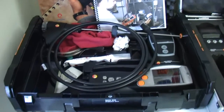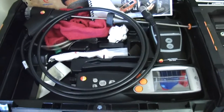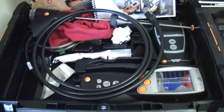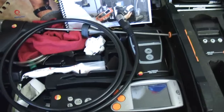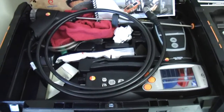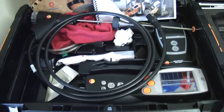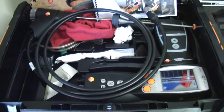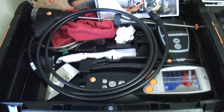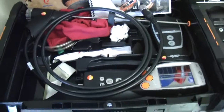So what we have here is my Testo 330. We use it for combustion analysis. It's got a printer — we can print out the results and leave it on the furnace. It pretty much makes sure that the furnace is running safely. Carbon oxide levels you want to check. You can also do a heat exchanger check to see if there's any leaks. I'll show you how to do that.